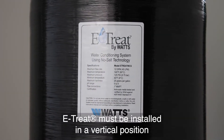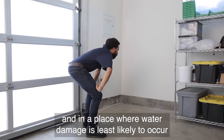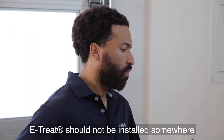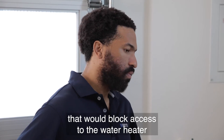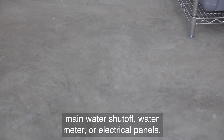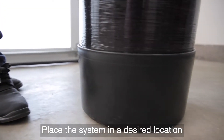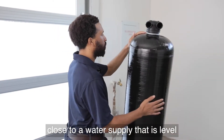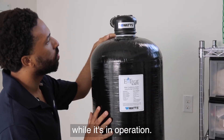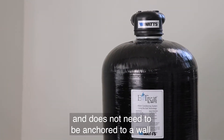eTREAT must be installed in a vertical position and in a place where water damage is least likely to occur in case of a leak. eTREAT should not be installed somewhere that would block access to the water heater, main water shutoff, water meter, or electrical panels. Place the system in a desired location close to a water supply that is level and sturdy enough to support the weight of the system while it's in operation. The system does not need to be anchored to a wall.